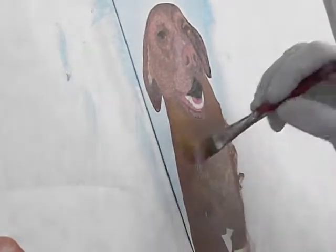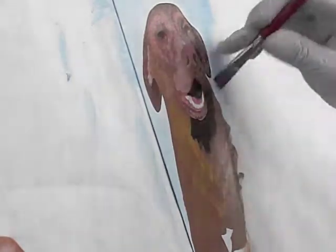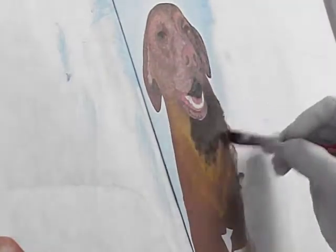I think the eyes came out pretty good. I didn't put a little highlight dot in them because after I was done I thought they looked better without it — they looked deeper.